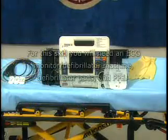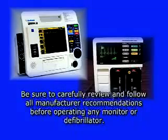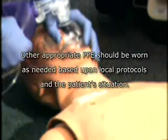For this skill you will need an ECG monitor defibrillator machine, defibrillator pads, and PPE. Please note that monitor defibrillator operation will vary by manufacturer — always review and follow the manufacturer's recommendations to operate any monitor defibrillator. Don gloves; other appropriate PPE should be worn as needed based upon local protocols and the patient's situation.